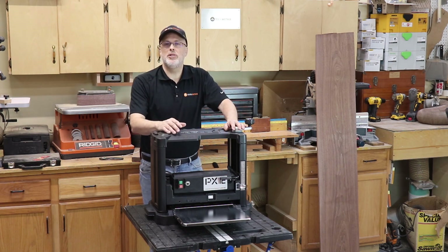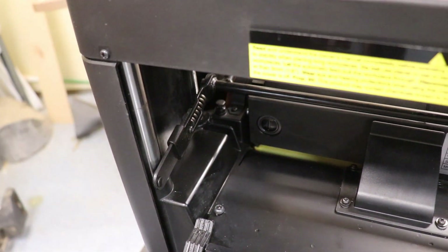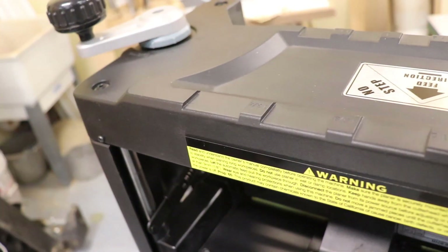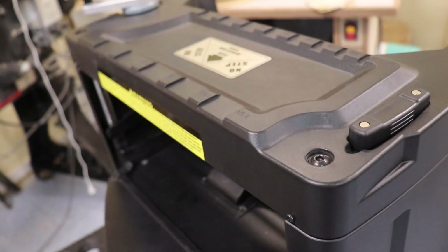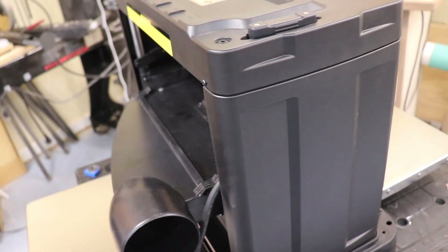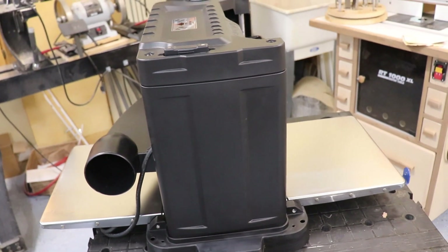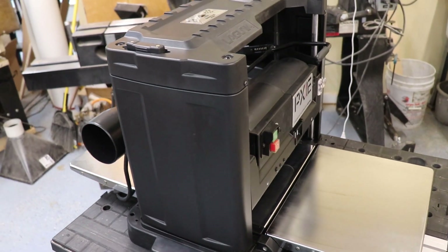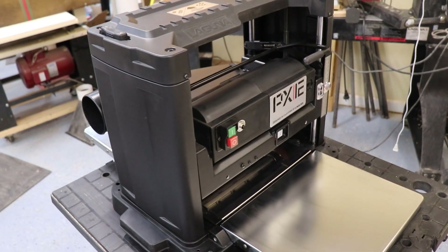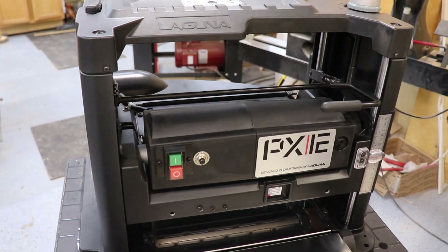Some of the other features: the machine comes with a two horsepower motor, which is ample power for planing wide, dense hardwoods — I'll show you that. The maximum width capacity is twelve and a half inches. Maximum thickness is six inches, and a minimum thickness of one eighth inch, so you can plane all the way down to one eighth of an inch and still get good surface quality.